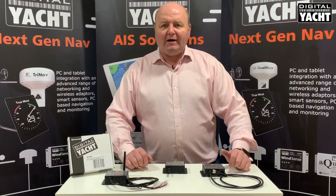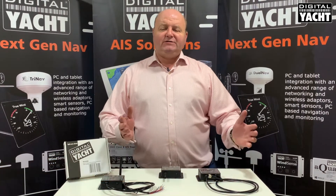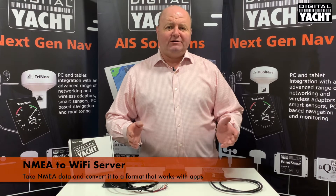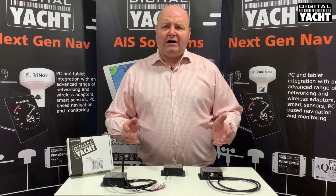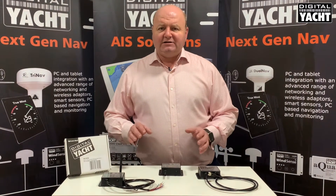Hi, it's Nick from Digital Yacht with a quick look at our range of NMEA to Wi-Fi servers. So what do these devices do? Well, basically they take the boat's NMEA data and make it available for apps on tablets, PCs, Macs, smartphones — whatever wireless device you've got attached to the access point that these devices create.